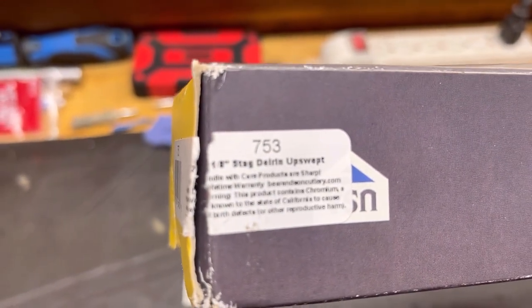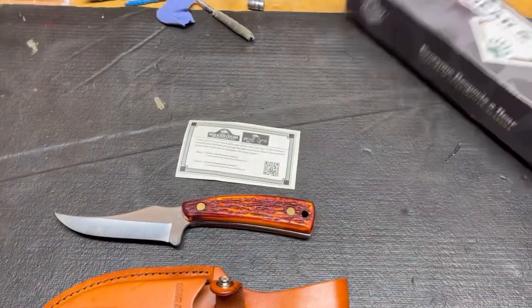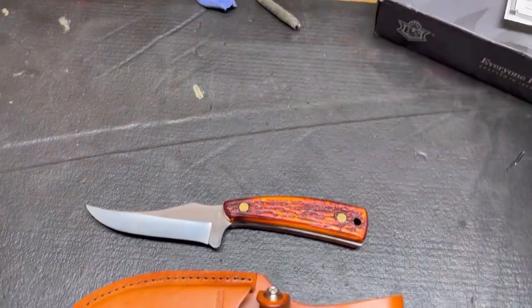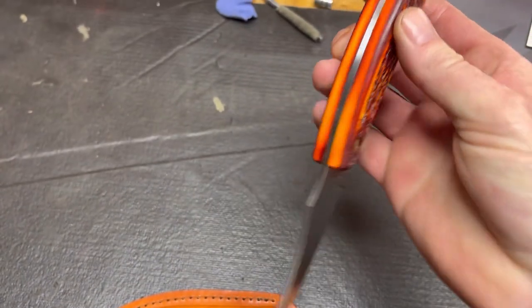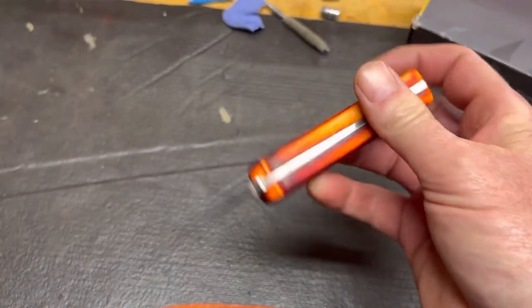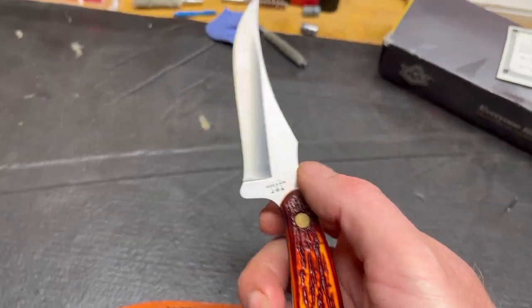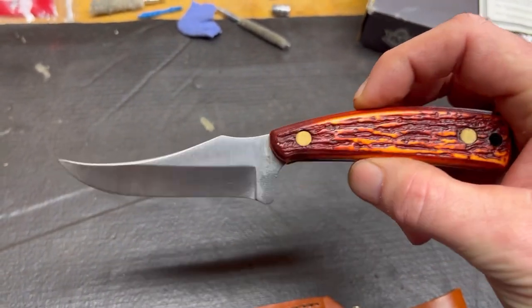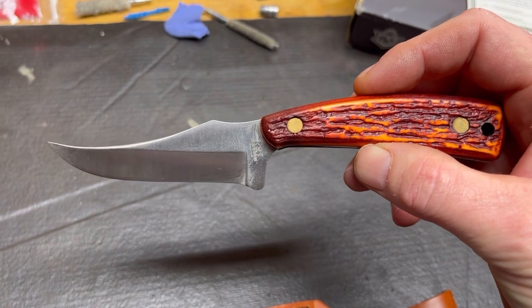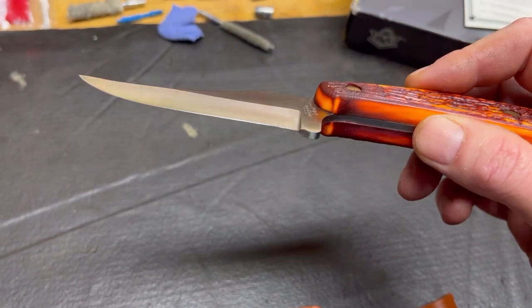Let's get a closer look. This particular pattern is a 753 — 7⅛ inch Stag Delrin Upswept Skinner. There's the box, paperwork, and here is the knife. It's got nice thick Delrin scales, two big bird's eye pins, a lanyard hole, full tang, and a finger guard. It's 440 stainless steel. Overall length is 7⅛ inch, blade length is 3⅛ inch, weighs 3.3 ounces, with a hologround blade.